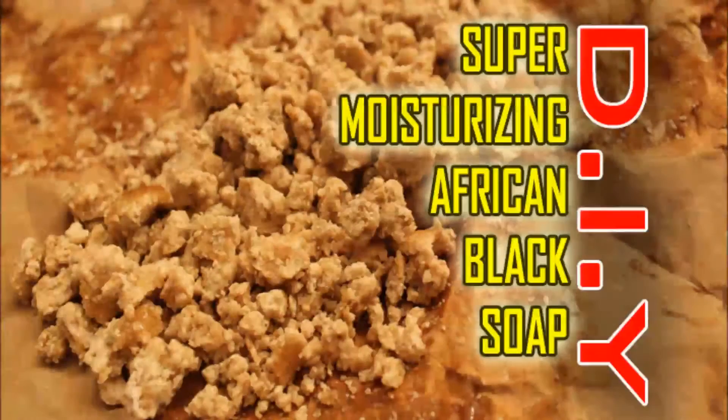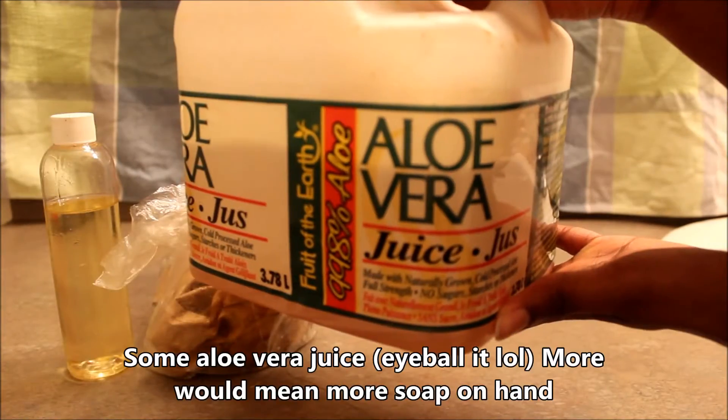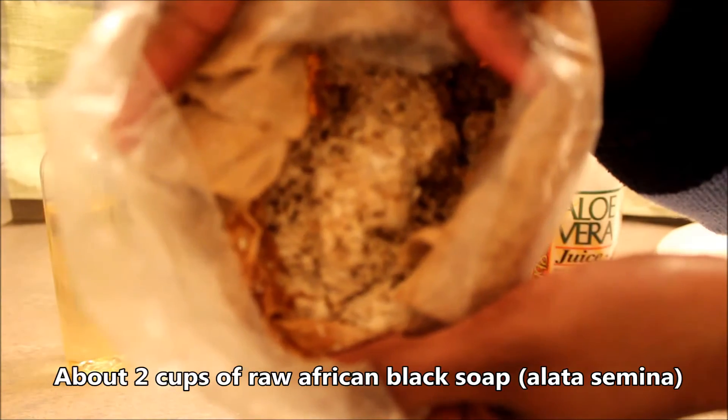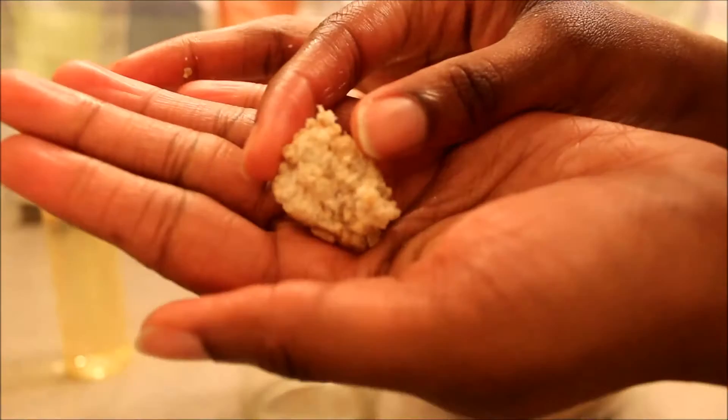Hi guys, it's your girl Kris and today I'm filming a super quick, super moisturizing African black soap mix. This is my only moisturizer in the summer and you're going to need about one cup of castor oil, African black soap, and aloe vera juice.